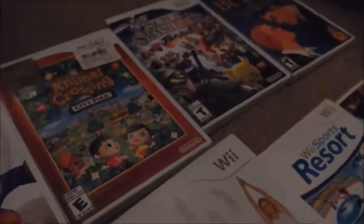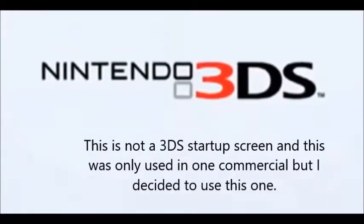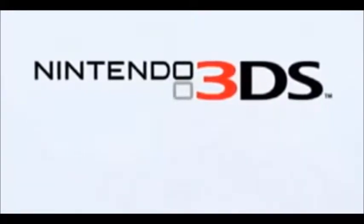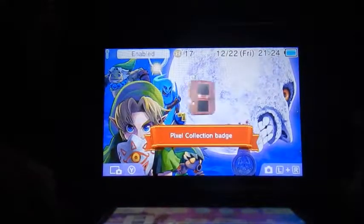Now we're getting on to the Nintendo 3DS. This is my 3DS — it's the new 3DS XL, it's a galaxy one. I have a theme on it — it's the Legend of Zelda Majora's Mask theme. I really like it. The 3DS games are in the same case as the DS games.